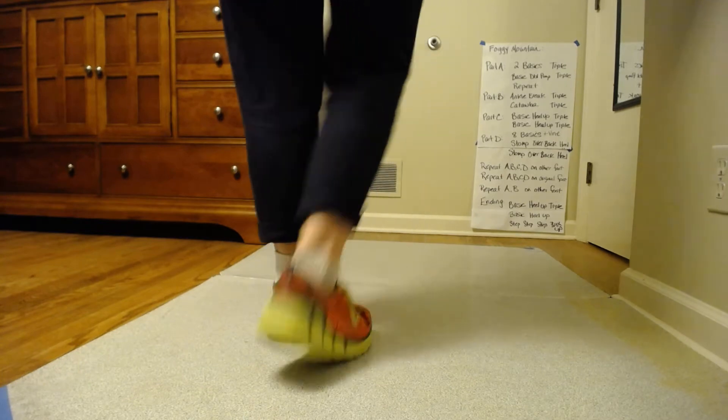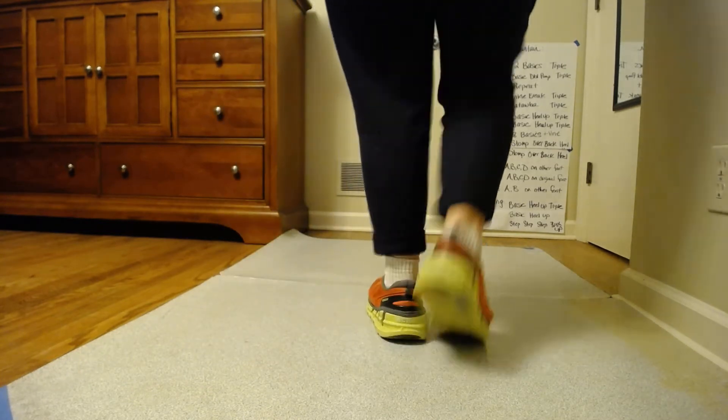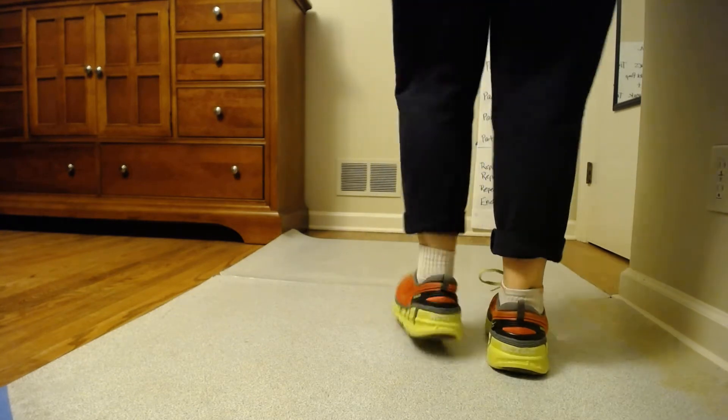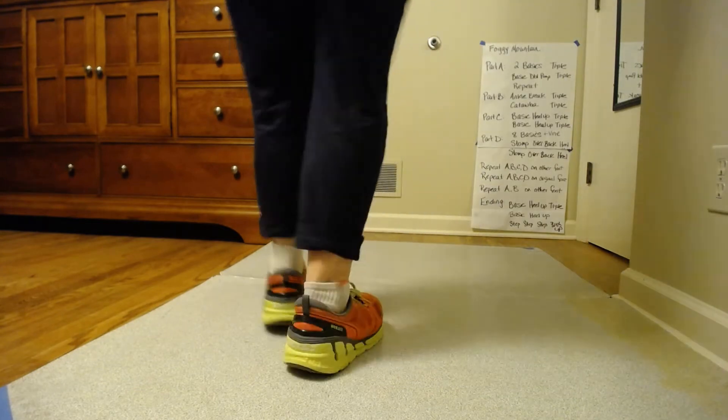Two basics, triple moving right. Basic double pump. Add the triple. Two basics. Move that triple left. Basic double pump.